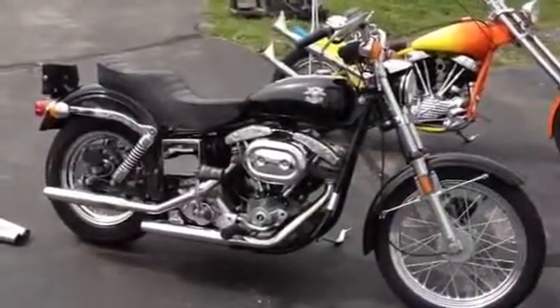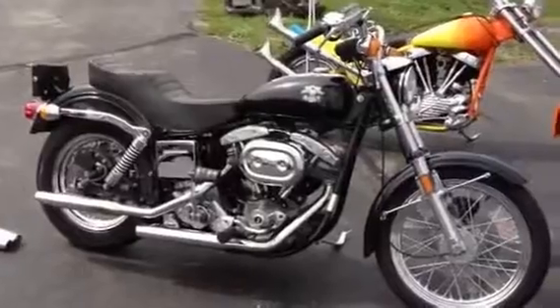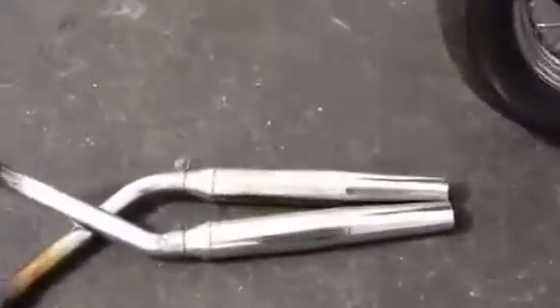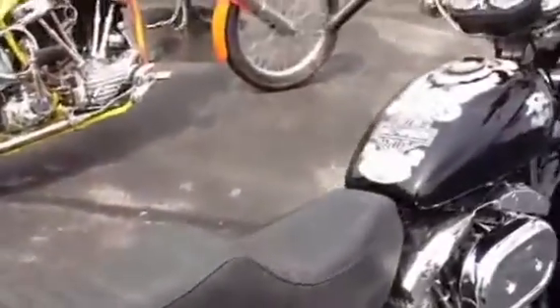There are new rings on the pistons and new valves and guides. All the finishes are original. The exhaust has been changed, but the factory exhaust is right here — it came with the bike. It has the factory black speckle paint, which looks a lot like overspray, but it's not. It has all the original blinkers and original seat.